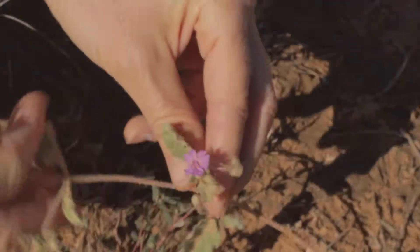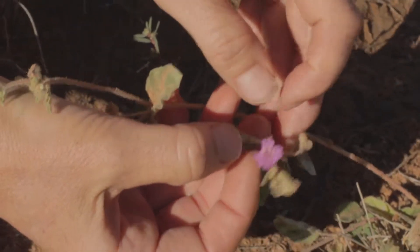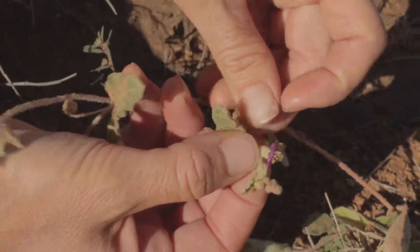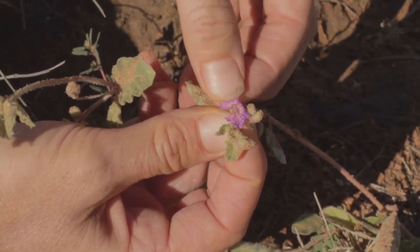This is in the same family — a close cousin to Ecclesianthus. This is Allionia incarnata; it's the perennial. The annual is Choisia. You can see here it has an involucral bract, and this is three flowers together, so this is one flower.